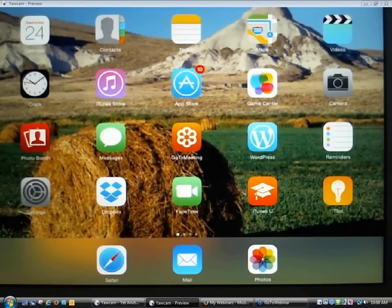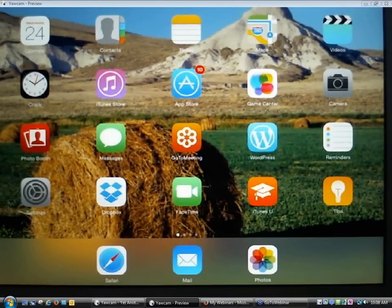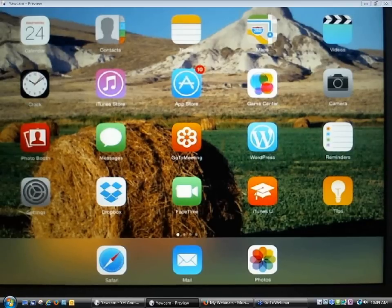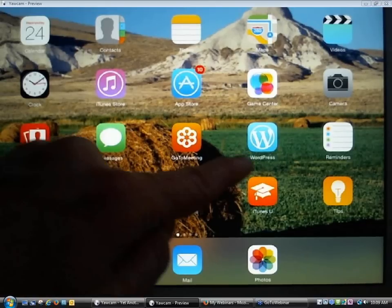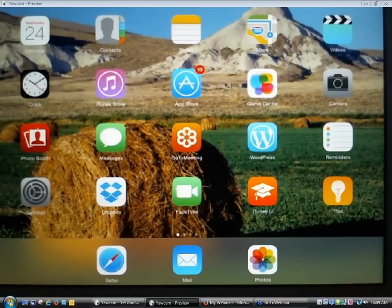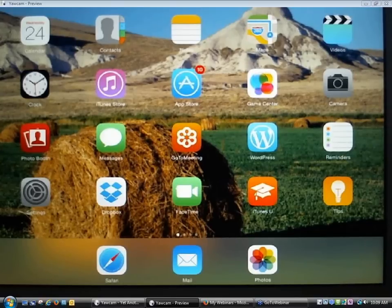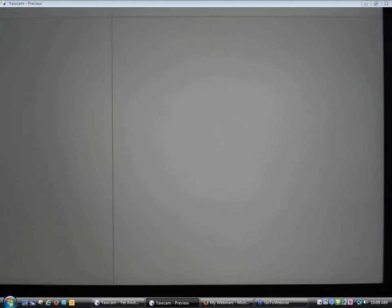To do that, you're going to look for settings on the patron's tablet. You get to settings in a slightly different way on an iPad than on an Android tablet. Settings is often represented by a little gear icon. On the iPad, the settings icon is on the first screen of icons. So right here is settings — I'm going to go ahead and tap on the gray settings icon.